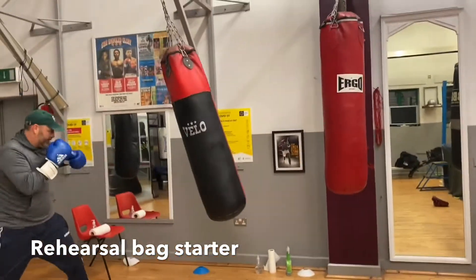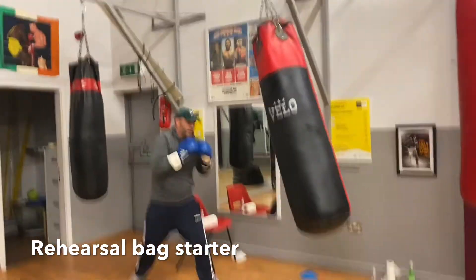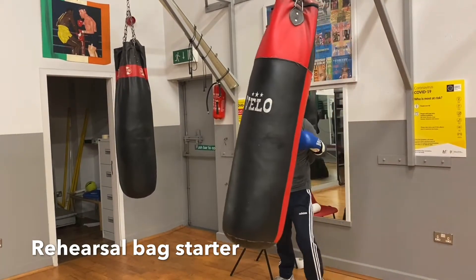Jab. Double jab. Backhand. One two. Lead uppercut. Double jab and uppercut. Nice and composed. Reset the distance.